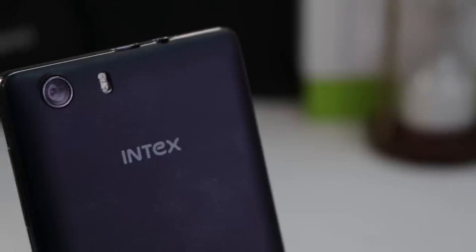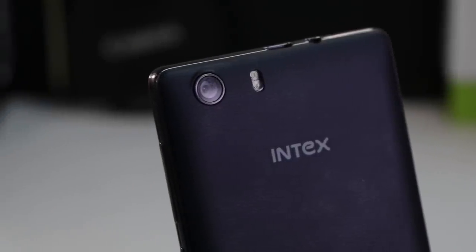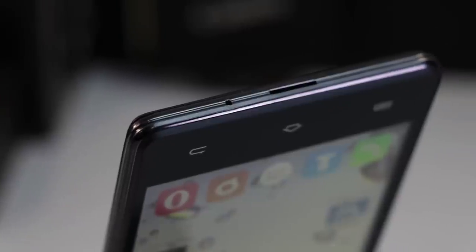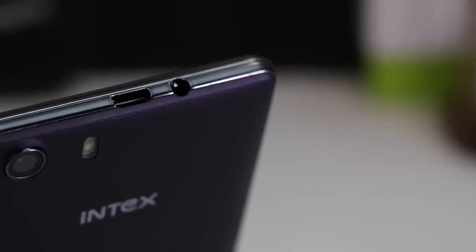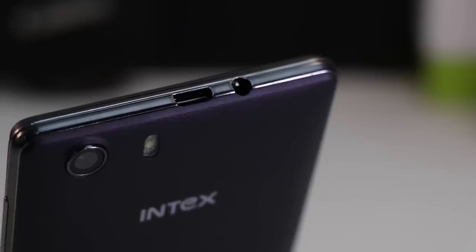On the rear, there is a 5-megapixel primary camera with dual LED flash and Intex branding. On the bottom edge, there is a speaker along with the primary microphone. On the top edge, there is a charging port along with a 3.5mm audio jack.